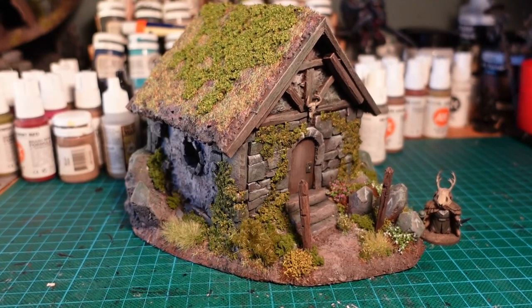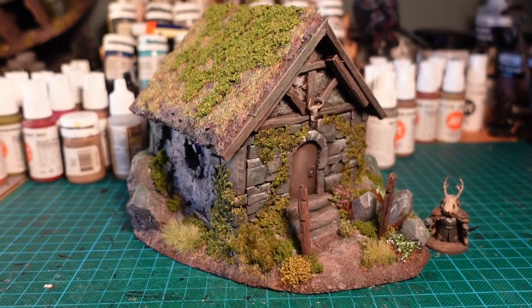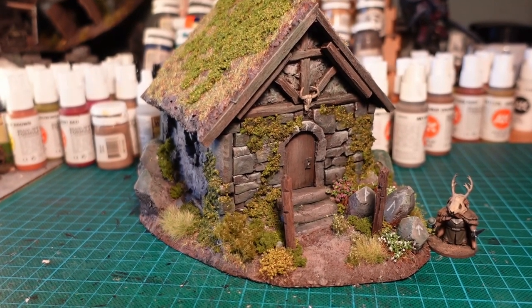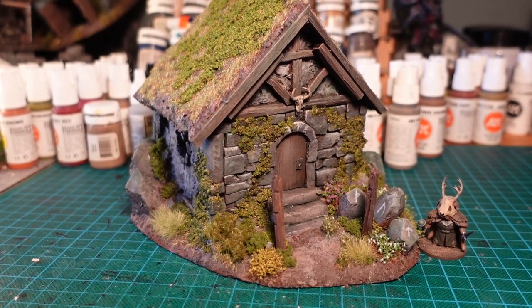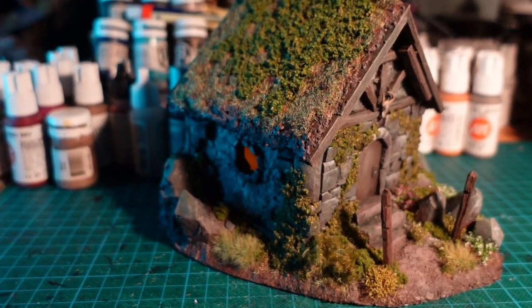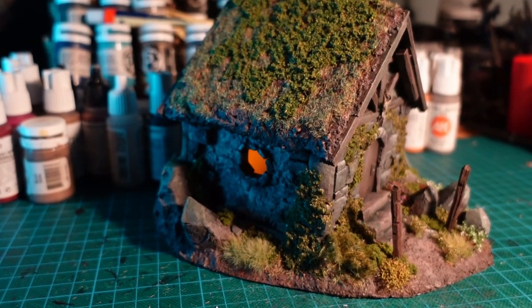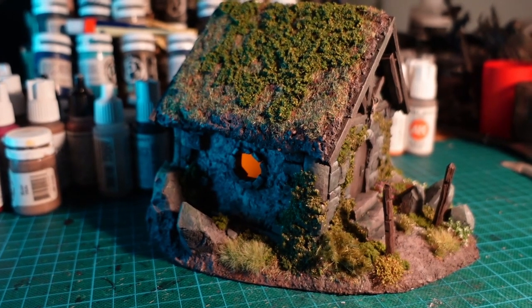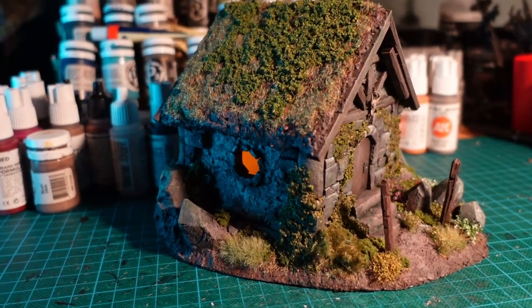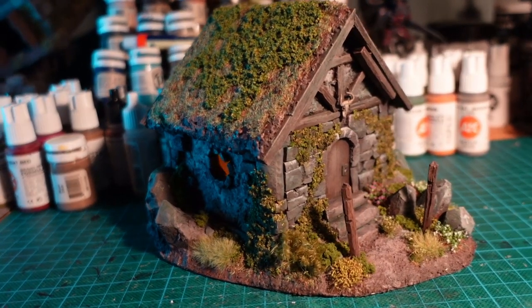With those final touches dry, I was happy to call it done. So yeah, I probably did go a bit over the top with the foliage and the greenery, but I also think it kind of goes with that druidic vibe. And if you cut a hole in the bottom, you can shove a tea light in there as well. But anyway, thanks so much for watching guys, I'll catch you next time. Bye.